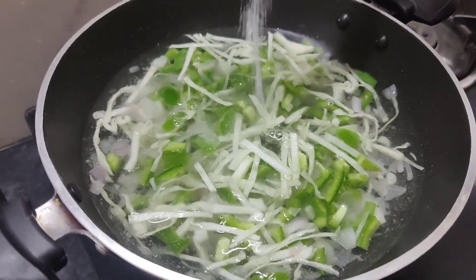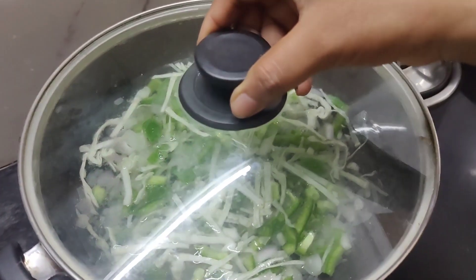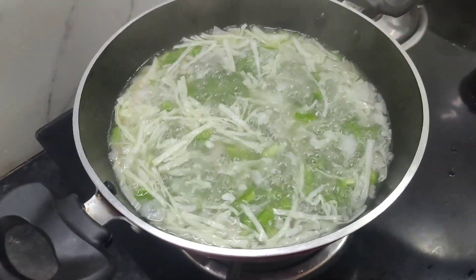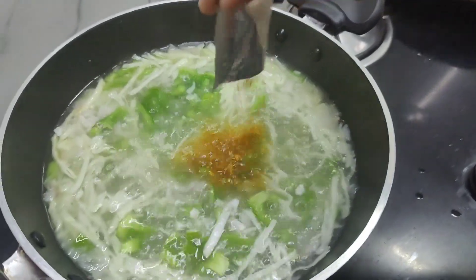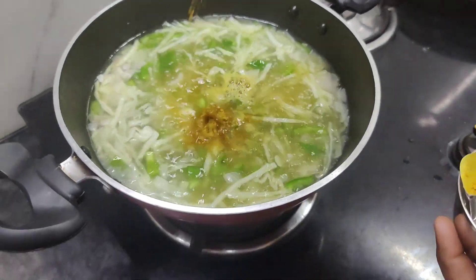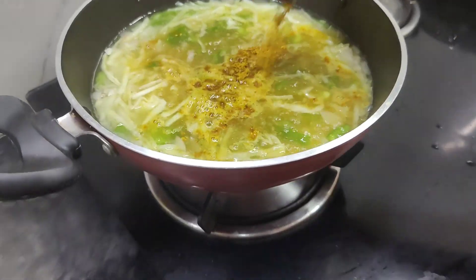I am going to add 3 packets of Maggi powder. I will add a little more to the top.